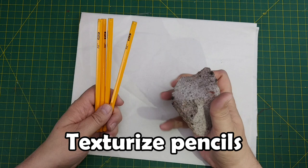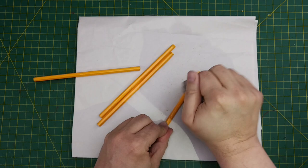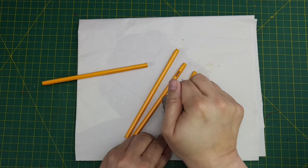Next we'll take a few pencils and a piece of a cinder block — any hard object that has some great texture on it will work best. All we need to do is pound on the pencils to dent the surface of the wood to create wonderful weathered texture. We have to be careful though — we don't want to smash the pencils too much or they'll split. You can still use the broken pieces, but we don't want to have too many of them.